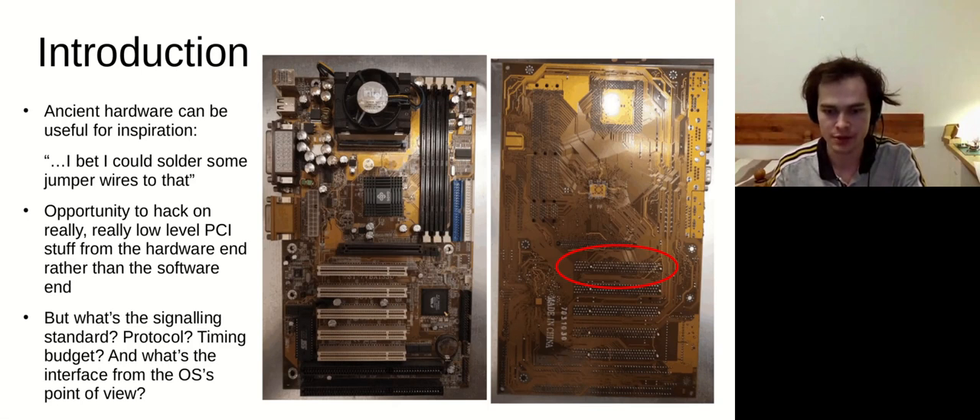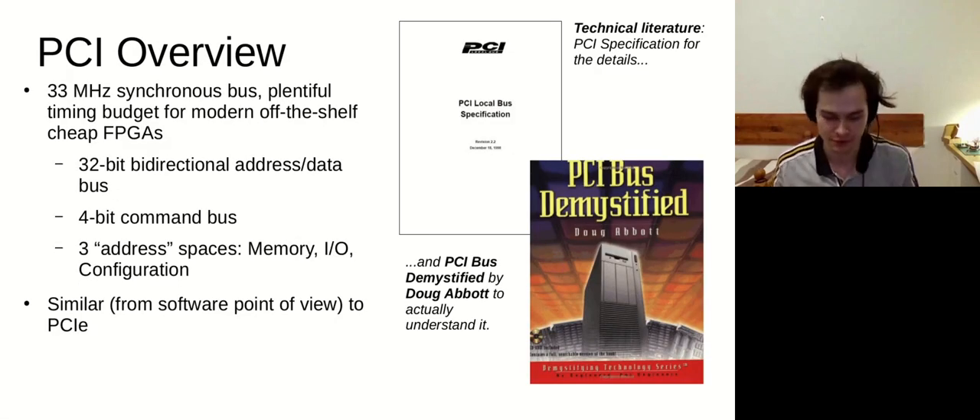I looked into the signaling protocol — what one would need to know to actually talk over these lanes. To give a brief overview: this is conventional PCI, which means a 33 MHz synchronous bus, 32-bit bi-directional address/data shared between master and agent, and a 4-bit command bus giving 16 different operations such as memory read and memory write. There are three address spaces: memory, IO, and configuration. There are two key documents for this — the PCI spec, which tells you everything except how to understand it, and another book written in English by engineers for engineers giving a high-level overview. These two complement each other really well for this kind of hacking.